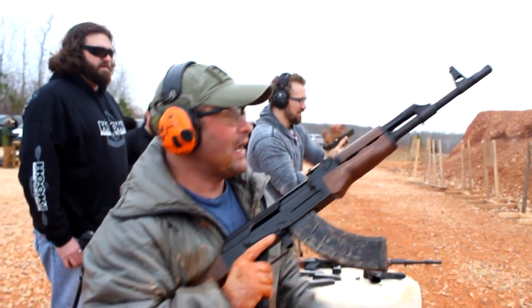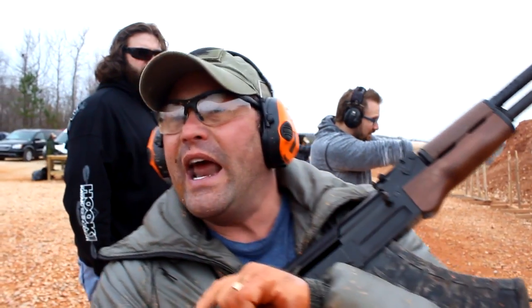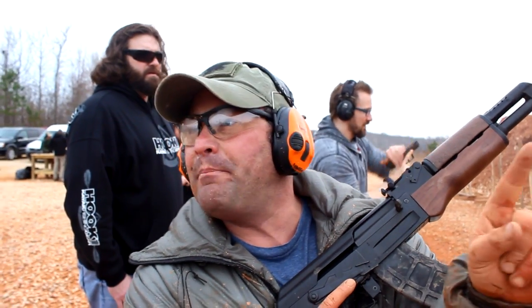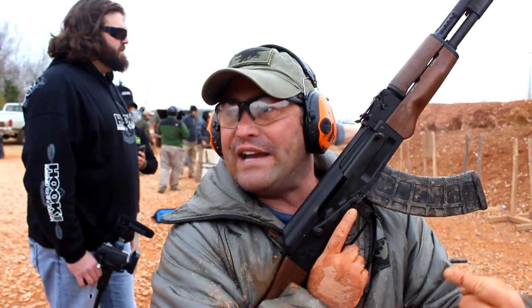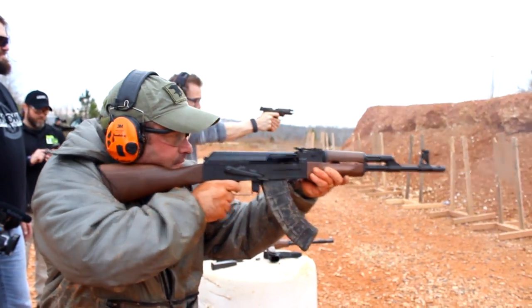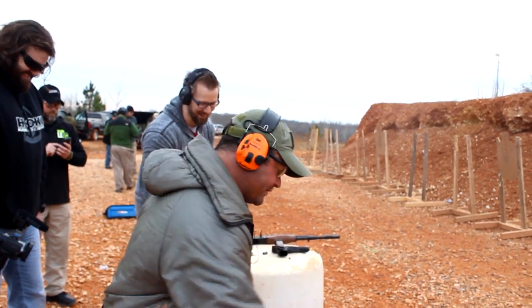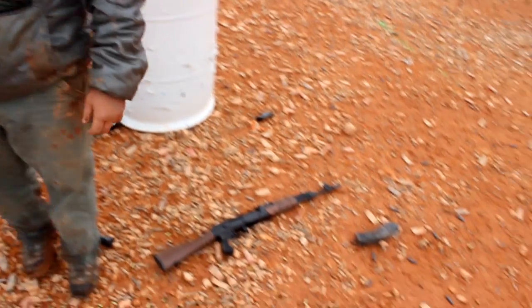Alright, here we go. Note — when you take that little back-slide lock off, not only does it charge and go into battery, but it's off safe. Think about that. And I renounced this gun — that's awesome, AK-47 worked.